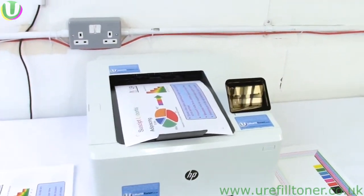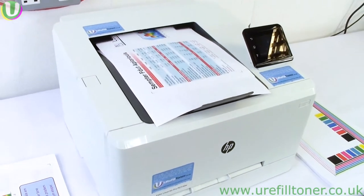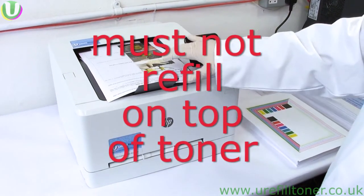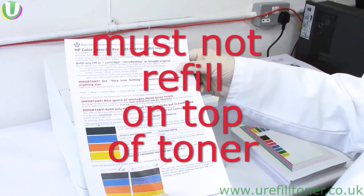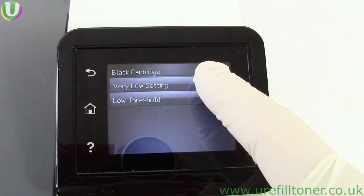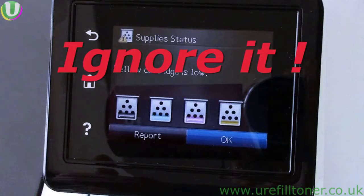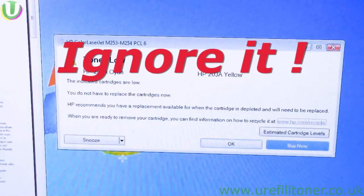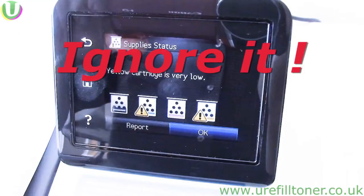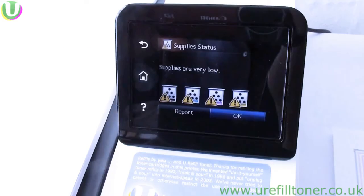I'm banging on about this because to get a successful refill, you must not — repeat, must not, absolutely must not — refill on top of toner which is already in the cartridge. Furthermore, having set your very low setting to continue, you'd now want to be ignoring all these messages you get from the machine, because if they were ever true — and that is controversial — they're certainly not going to be true now.